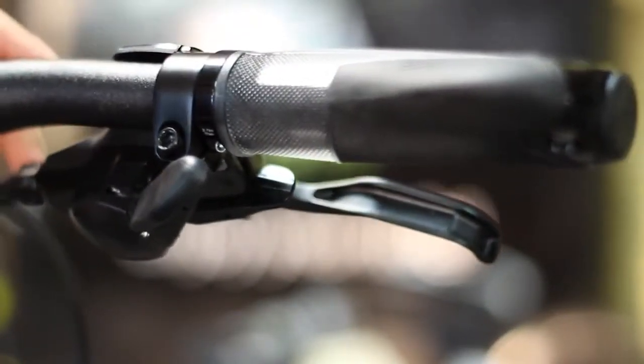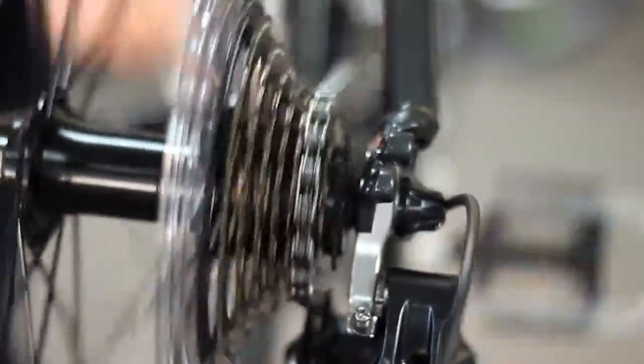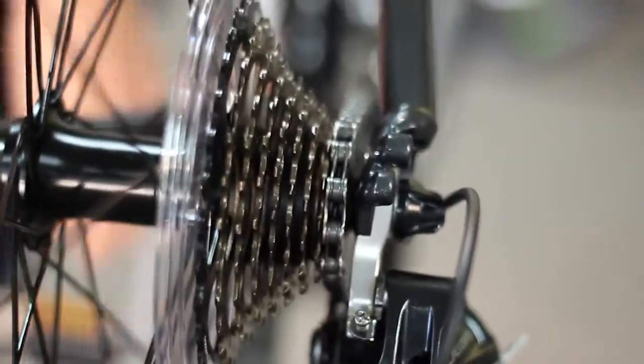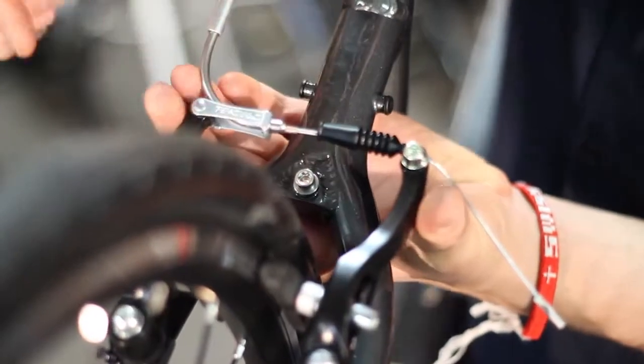Before removing your wheel, be sure to remove the cable tension to your rear derailleur by shifting all the way to the smallest cog on your cassette. This will make the removal and reinstallation of your rear wheel much easier. You can omit this step when dealing with a front wheel.